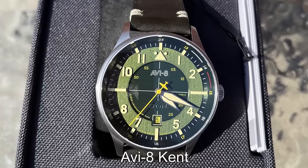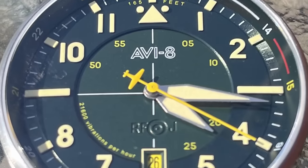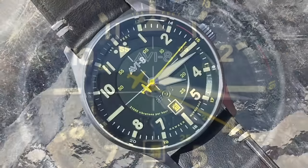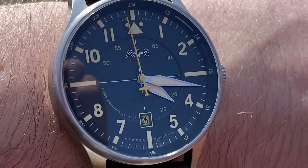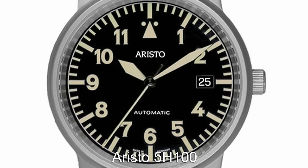If you want a Pilot watch that has a bit more detail and personality, the AV8 Kent is the way to go. This is a micro brand that purely focuses on creating unique Pilot watches. The Kent features an automatic movement, sapphire crystal, and plenty of flamboyant colours to keep the eye entertained.